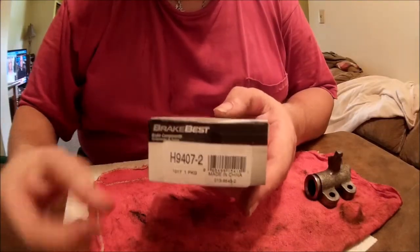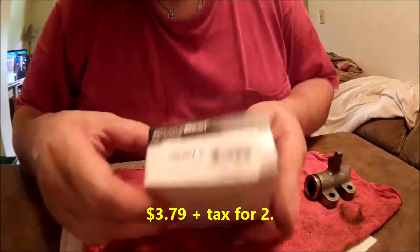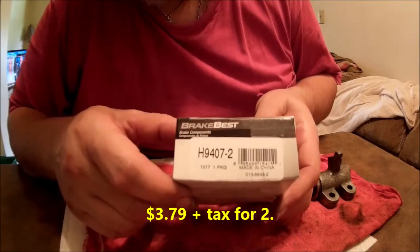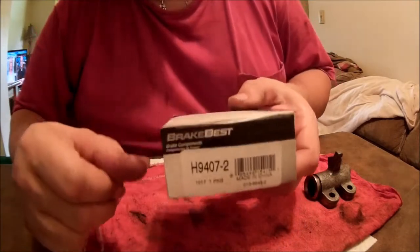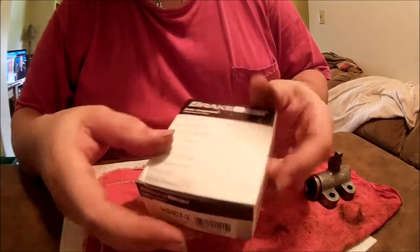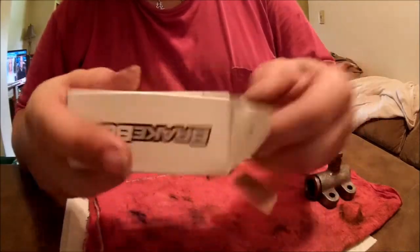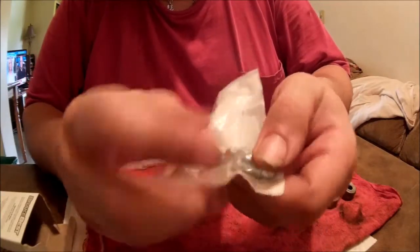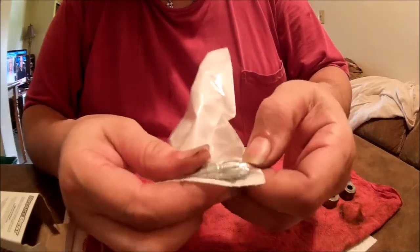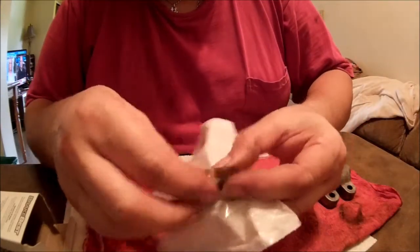Before I forget — these are the brand new brake bleeder screws from O'Reilly's. Part number H9407-2. Walk into any O'Reilly's, give them that number, and they can find them. They're metric M10, which is the size of the nut itself, times 1.0 thread.